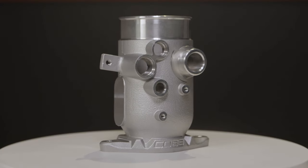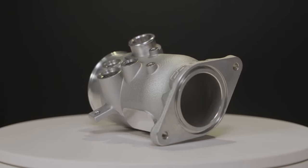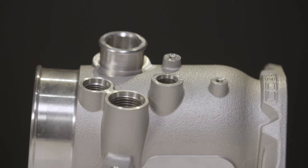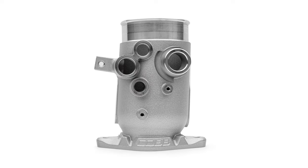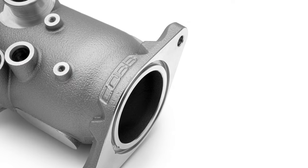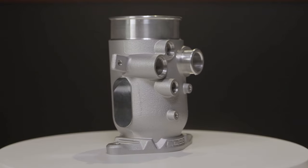In today's Cobb Highlight, we introduce you to the FA20 DIT Turbo Inlet for the 2015-21 Subaru WRXs and the 14-18 Forester XT. Our favorite modifications are ones that are affordable, easy to install, and great looking while resolving some OEM problems, increasing performance, and adding a little bit of future proofing. This Turbo Inlet checks all of those boxes.